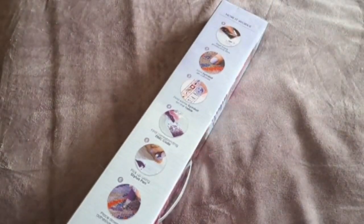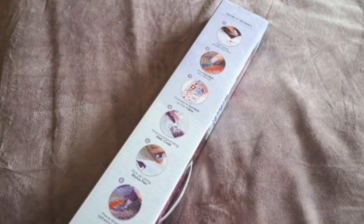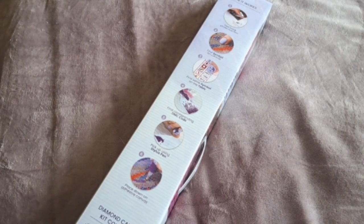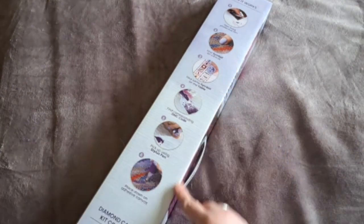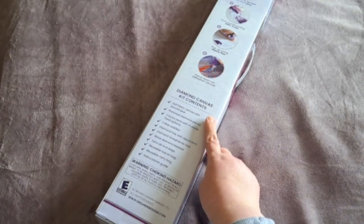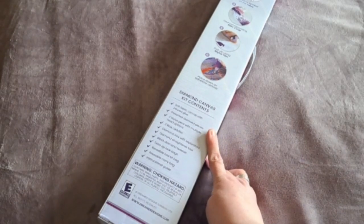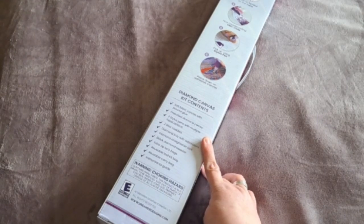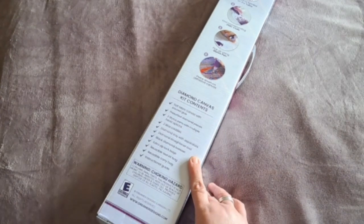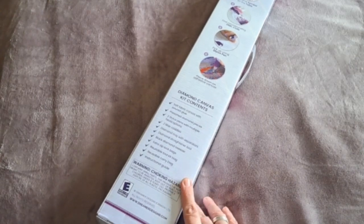On the back of the box it tells you how to diamond paint, which is great if this is your first kit — there are step-by-step instructions. It also lists the contents: a soft fabric canvas with poured glue, pre-sorted diamond pieces, two stylus pens, wax caddies, a diamond tray, a diamond straightener, black tweezers, bags, a reusable toolkit bag, a carry bag, and instructions.